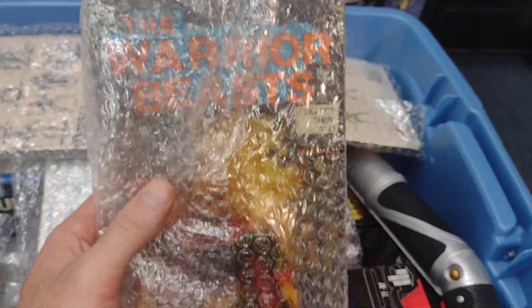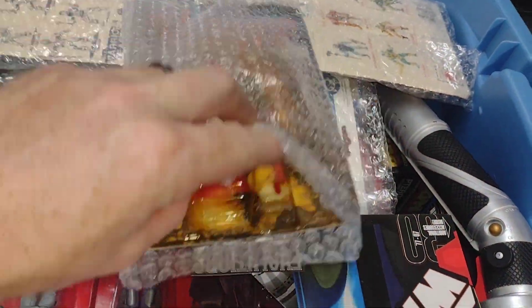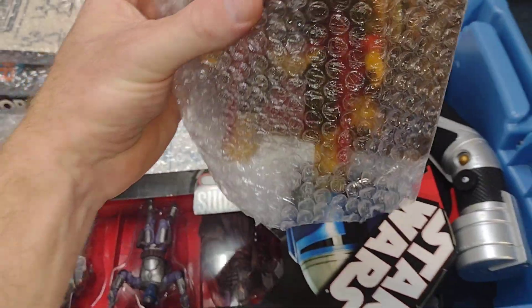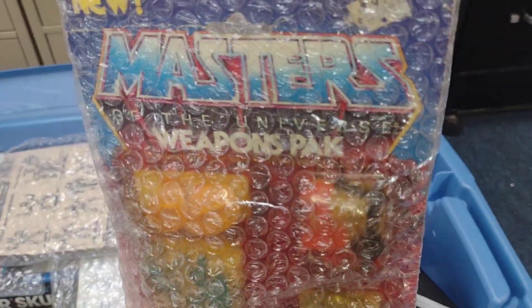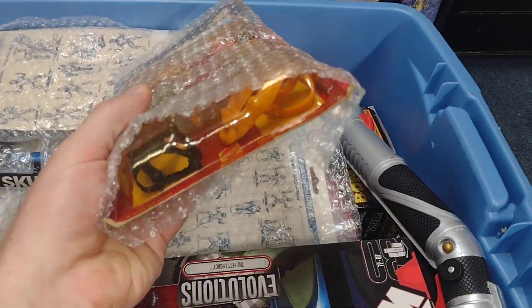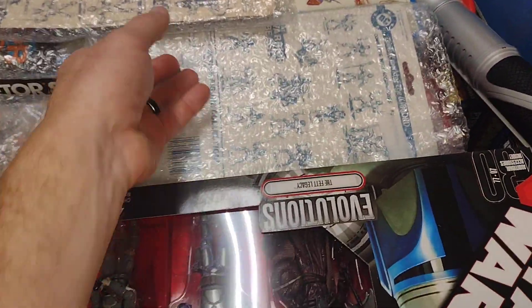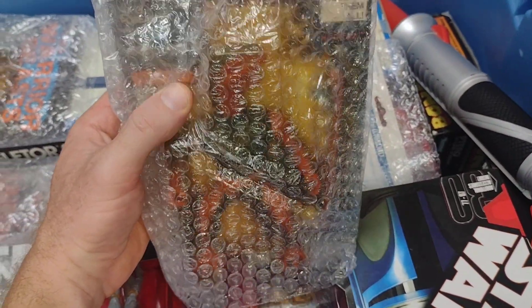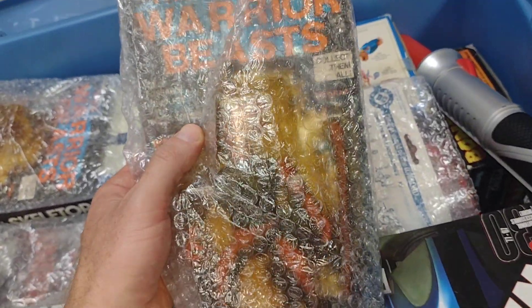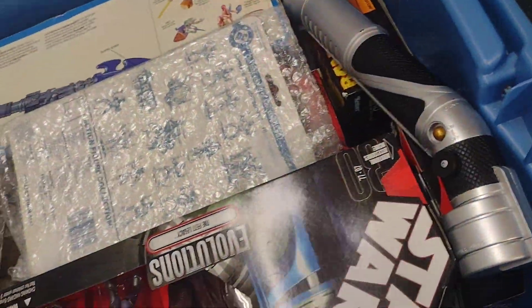This is my Warrior Beasts Skull Man. Love these. This is the Masters of the Universe weapons pack — very cool. I might need to open that; the card's kind of beat up, so I was thinking about opening it so I can use the yellow Beast Man armor. There's another Warrior Beasts figure — very cool, love Warrior Beasts.